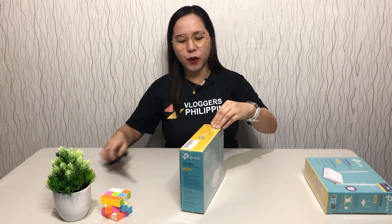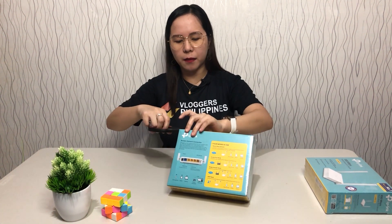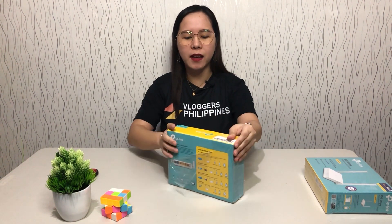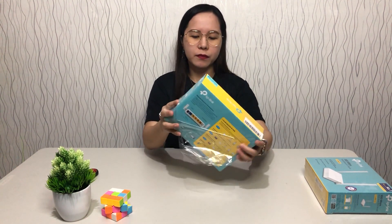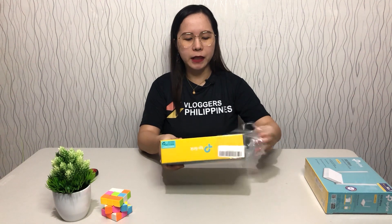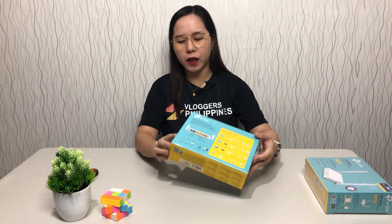Of course, TP-Link is consistent in its color — like cyan and yellow. We also have a lot of good reviews about the TP-Link brand, even in other countries. There's a barcode here. The router that I unboxed previously was a TP-Link outdoor unit — if you want to check on it too, guys, I unboxed that one over a year ago.